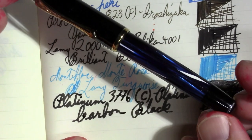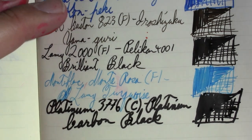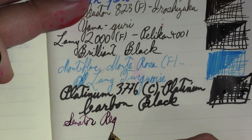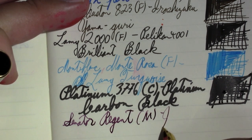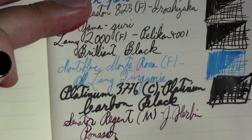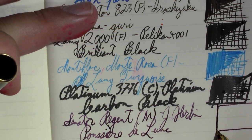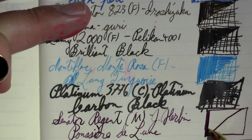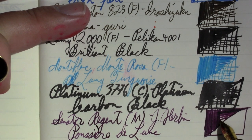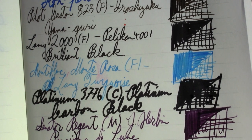My last pen is definitely not waterproof — it's a Senator Regent with a medium steel nib, and the ink in it is Diamine Poussière de Lune. Of all the pens I've had this ink in, I think this one handles it the best. It's kind of a nice dusty purple color, and the pen just feels amazing in the hand. Those are the pens and inks I've been using this week.